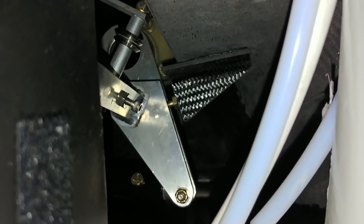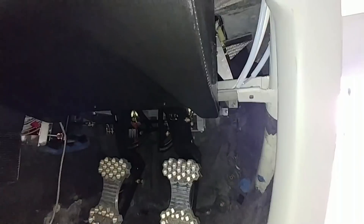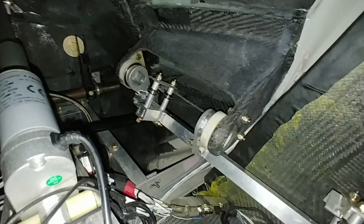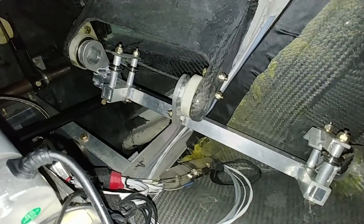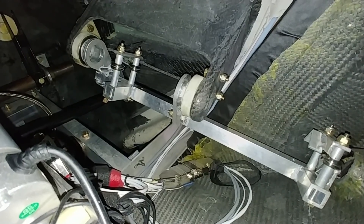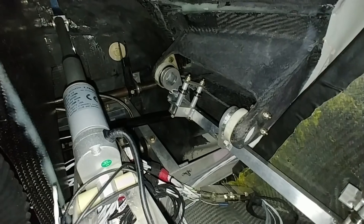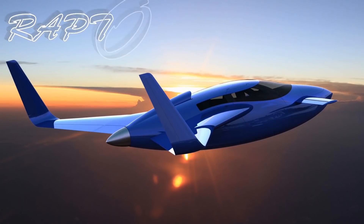Now I just have to wait for those sticks to come back and I can finish off the assembly of the stick setup. Then it won't be long before I can get the aircraft back out of the hangar and do some taxiing around again — just feel out the whole aileron and elevator control system and make sure it's working the way it's intended. Anyway, that's the update. Thanks for watching and tune in again for the next one.